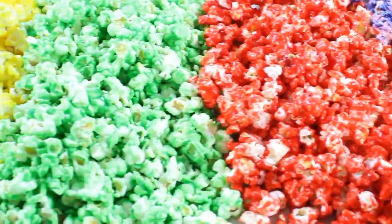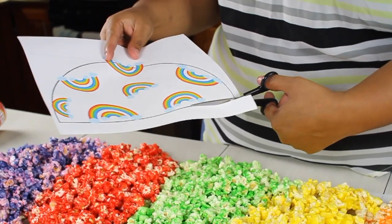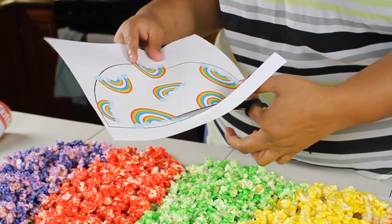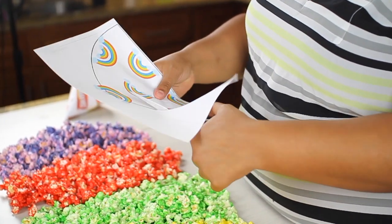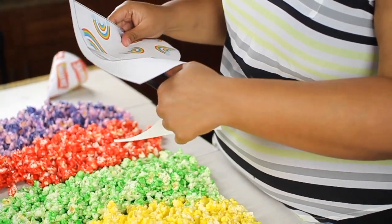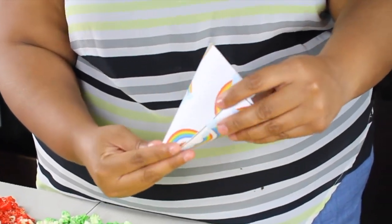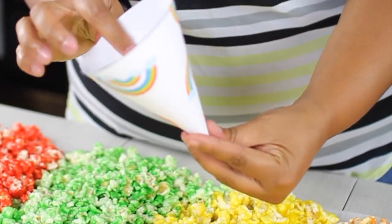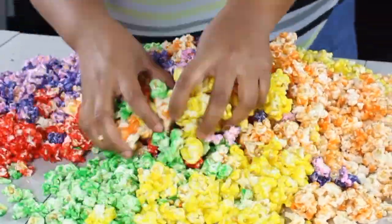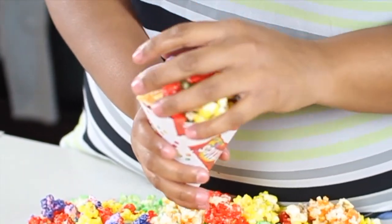Ta-da! Here you have them! They look so colorful. But then I was thinking — what can I put them in? So I printed a rainbow print and also a Skittles print, and I put it in a half circle. Then I cut it, flip it as you see here, and glue the end with a little bit of tape — but you can use glue as well. Then I combined all my Skittles popcorn and put them in the cups. I hope you enjoy them!